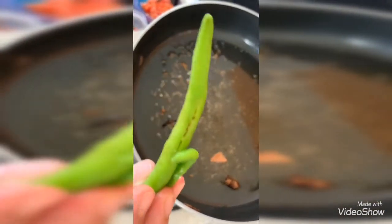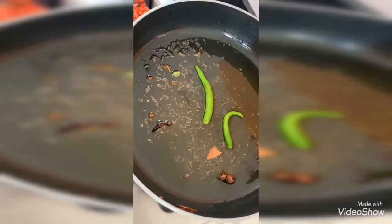I am adding the garlic slices and stirring. Now I am adding the sliced green chili and chopped tomato, and turning it around.